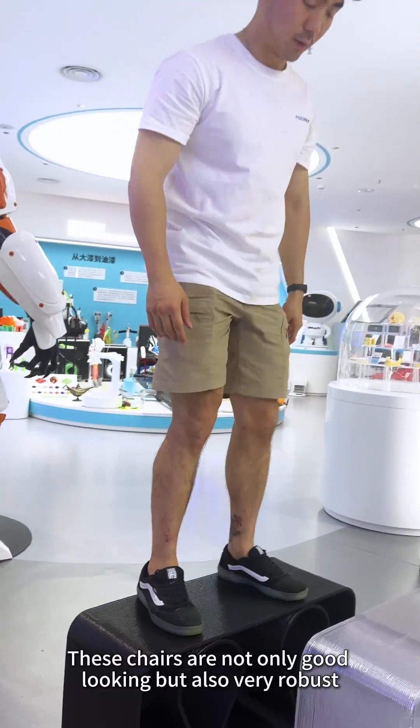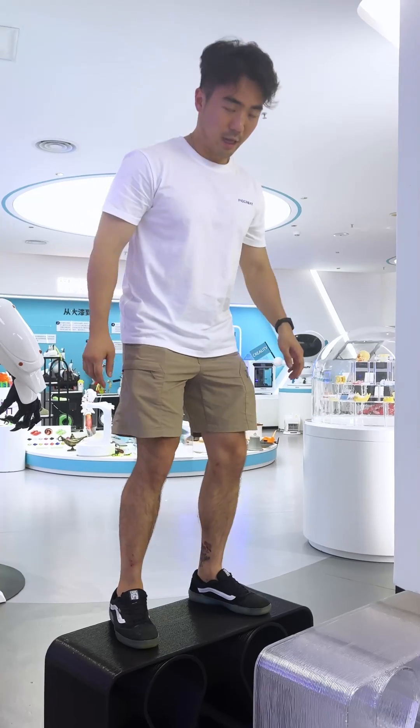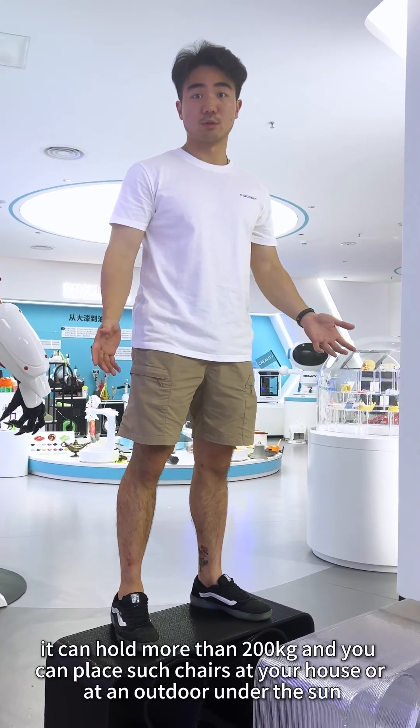These chairs are not only good looking but also very robust — they can hold more than 200 kilograms of weight.